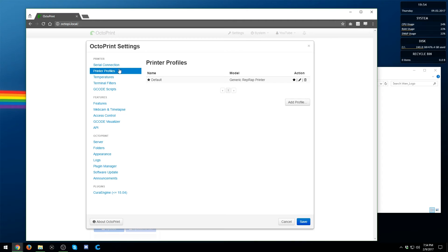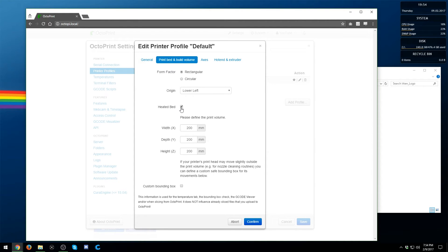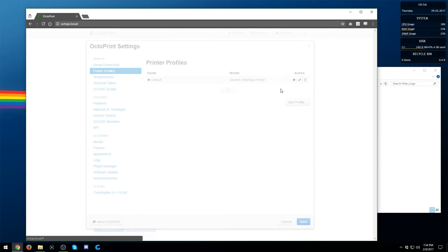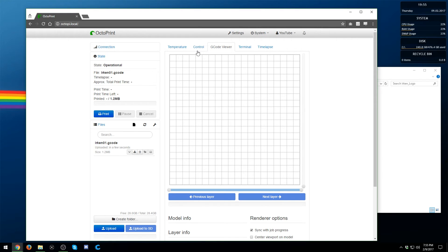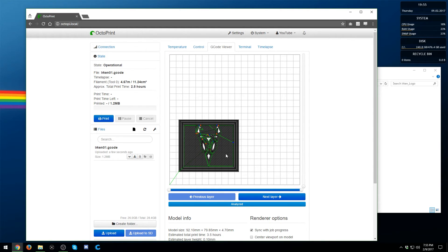Another thing I highly recommend: in your printer profiles, go to Edit, then Print Bed, and edit those values to match your printer. For example, I have a heated bed and mine isn't as large as the default, so I would need to change that. Run through these settings at minimum. Now I'll show you how to upload files. You can create folders and upload manually. If you have a G-code file that's already been sliced, just drag and drop it in — it loads right in, you can select it, it loads up all the information, and you can go to the G-code viewer to see it displayed.